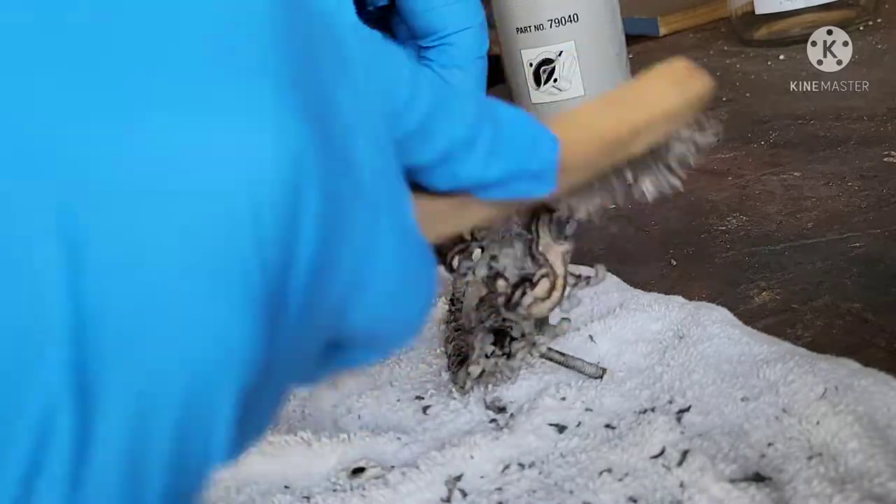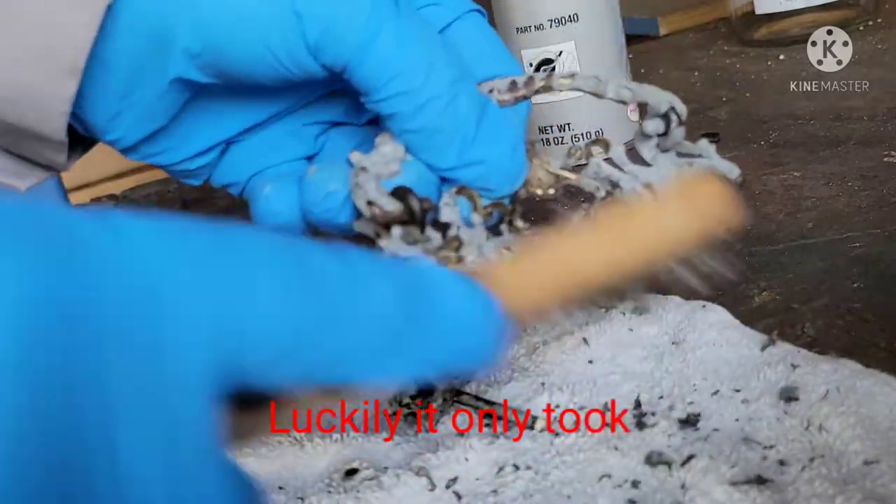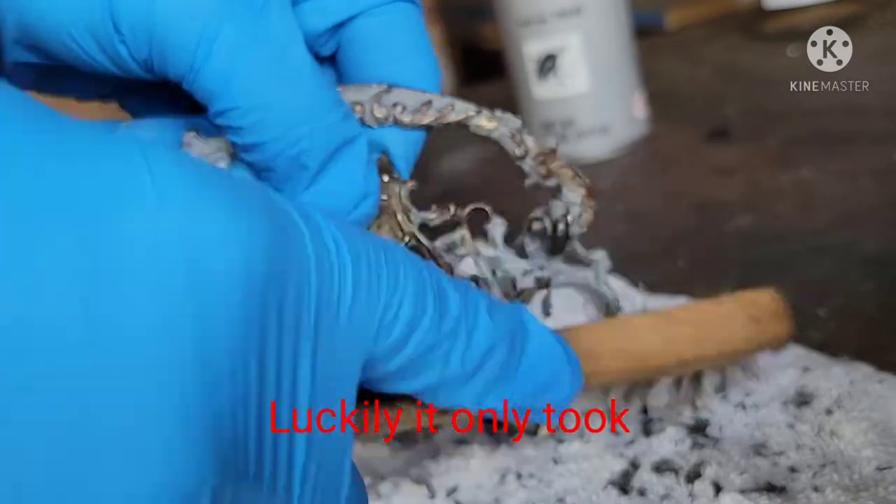Over here you see me using a steel brush. I would have preferred a brass or a nylon brush because those are a little more gentle on the little details — I don't know if you can tell from this shot.